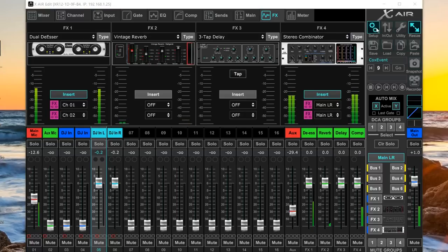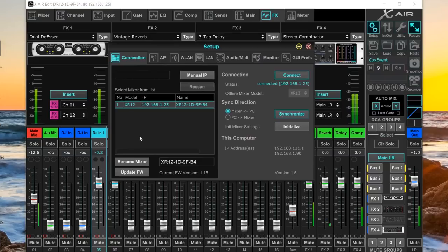On the right-hand side is the setup tab. Here you configure which mixer you're connected to, adjust sync direction (in case the software and mixer get out of sync after a disconnection), and you can scan the network to auto-detect any XAir mixers. You can also work offline and save settings as a snapshot to a flash drive, then load it at a venue. There's also an option to initialize the mixer back to full factory defaults.